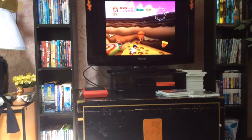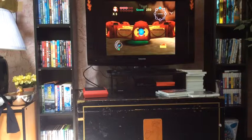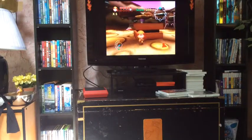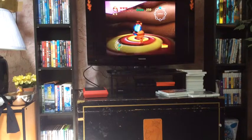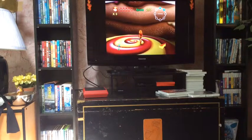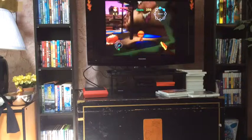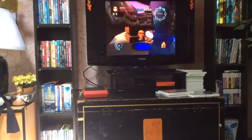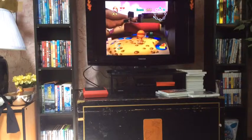I think the people that made this were high when they made it because of these colors — it seriously looks like they made this game while freakishly high. If I beat this game, I will probably be considered a god. I got scared — I don't want her to shoot me! What's really dumb is that you have a life system; I just don't see what's the point of having lives.